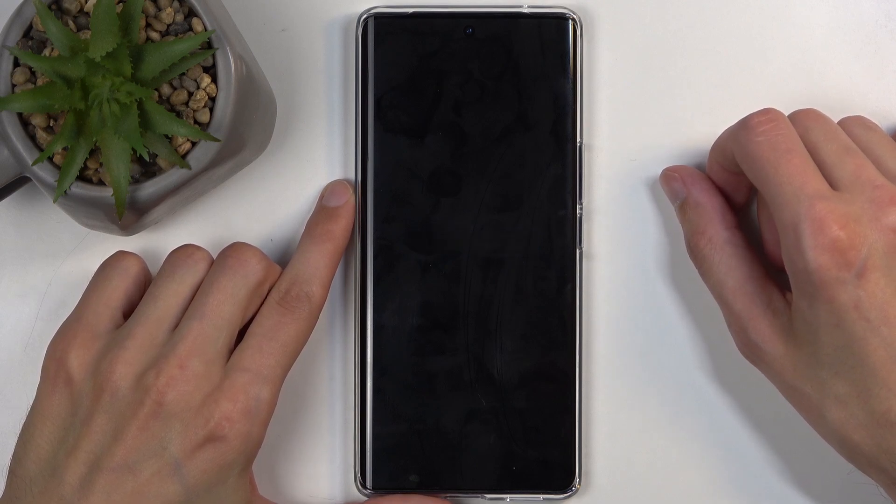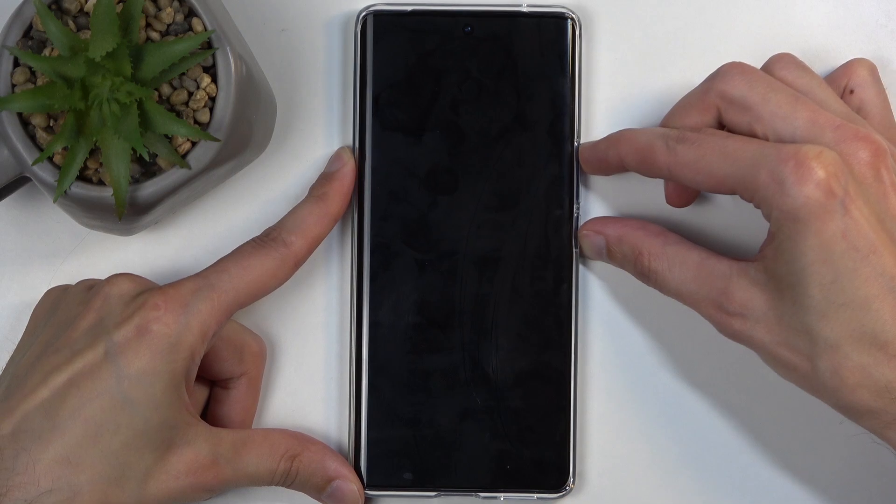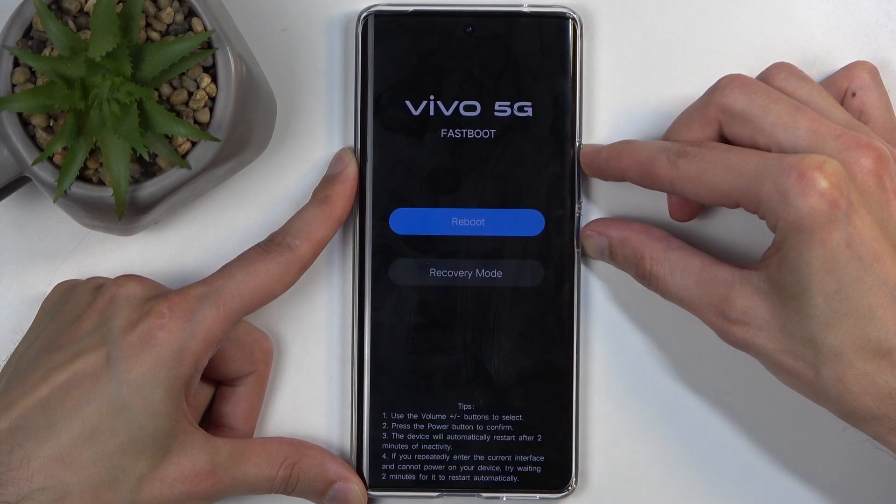When the device turns off, you will need to hold the power button and volume up. I'm going to hold both of those buttons at the same time. Once you see fast boot mode, you can let go of both of them.